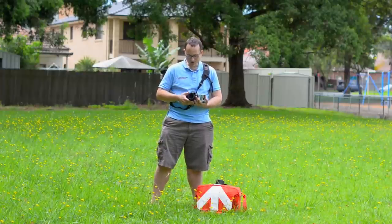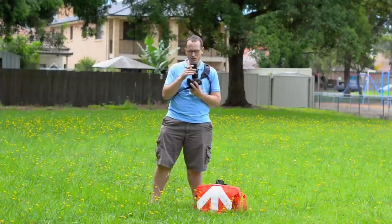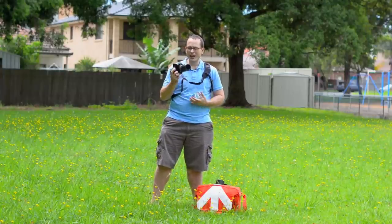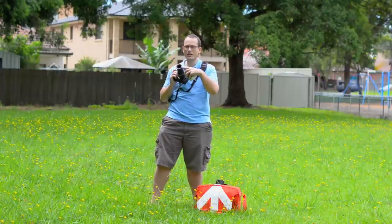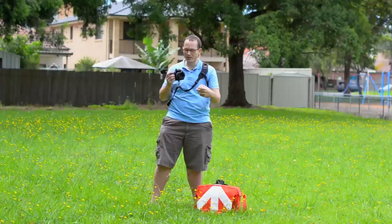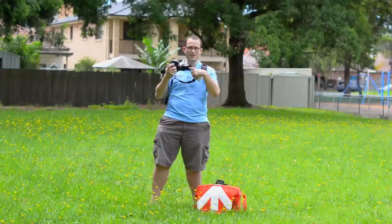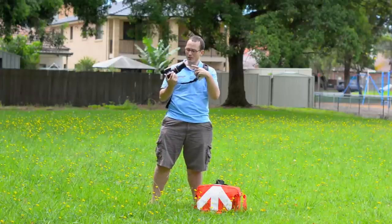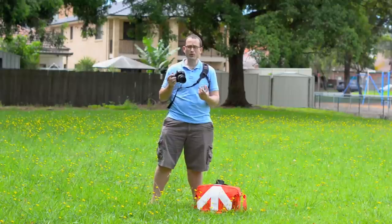So whereas this lens can focus from infinity down to about 29 centimeters, when I add an extension tube it's going to bring that lower than 29 centimeters, but it's also going to bring down the infinity end. With this 90mm macro f/2.8, it extends a good couple of inches before the front element, so it's quite likely that with extension tubes added, it's going to want to focus somewhere inside the lens where there are no elements.